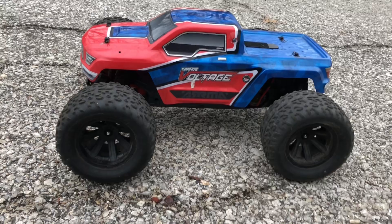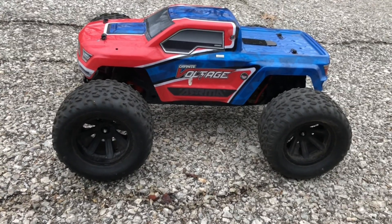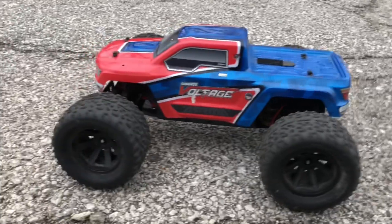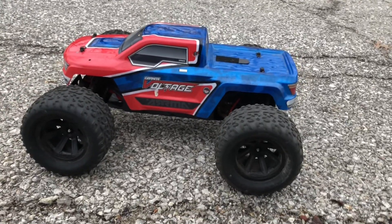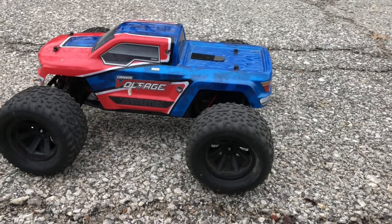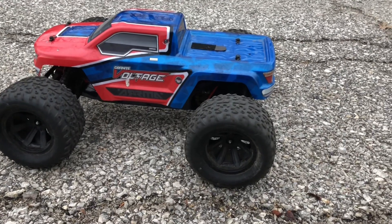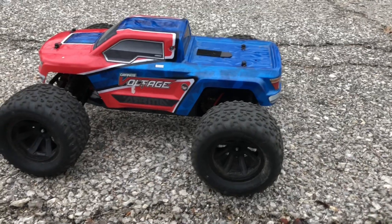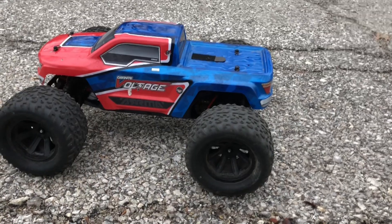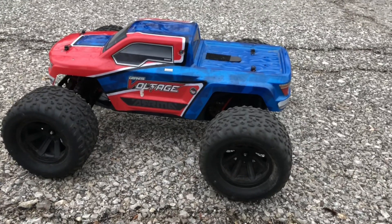What's going on guys, Drones and Dogs here, welcome back to the channel! I'm back out here with my Armor Granite Voltage. It's very important to subscribe and click that notification bell so you don't miss out on the videos and the RC updates that I keep you guys up to date with.